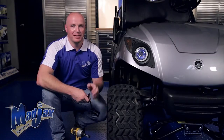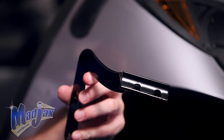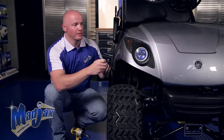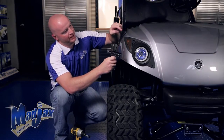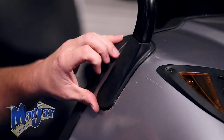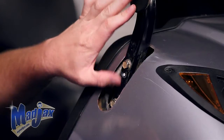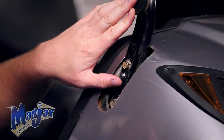Now that you have your lower mounting bracket attached, we're going to attach the passenger side bracket. This bracket has the tab pointing towards the inside of the cart. You want this bracket to sit on the back side of this sleeve. First thing we need to do is pull this sleeve up and remove and retain the two factory bolts that hold in the window strut.